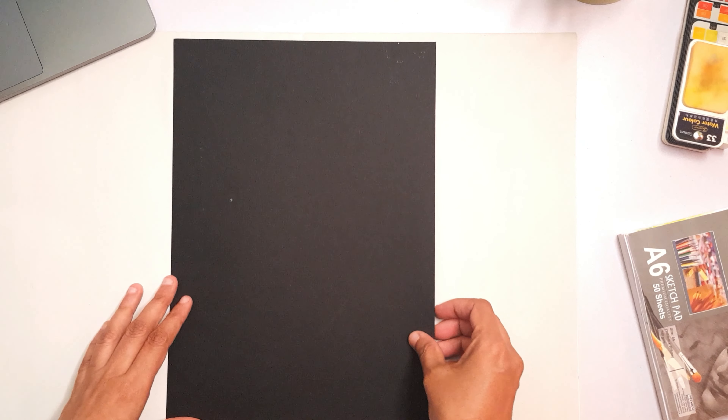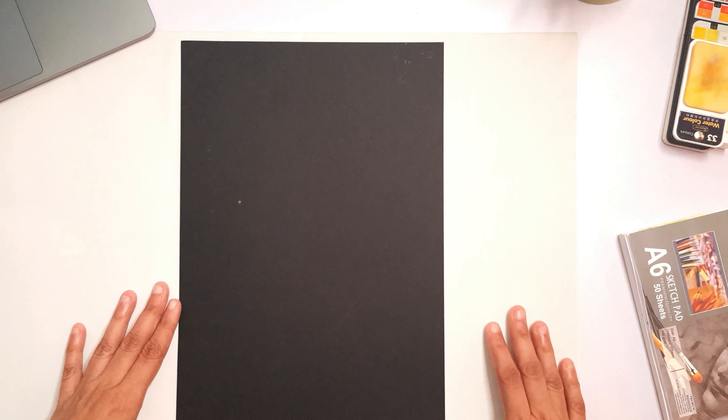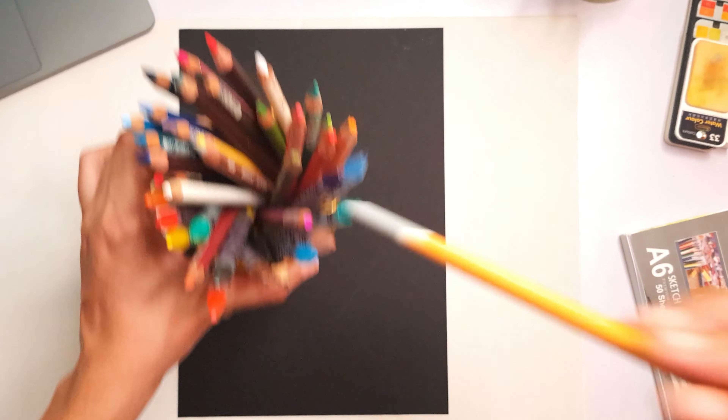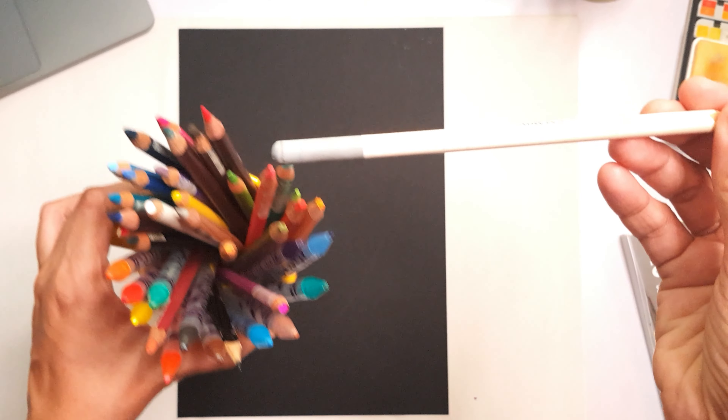You can see one side has some tooth and the other side is smoother. That is how pastel papers are made. I'll be using the rough side because I'm working with pastels and I want the surface to grab onto the pigment. Generally speaking, when you're working with Sennelier oil pastels, even a smooth surface is okay because these pastels are very creamy — you don't really need a lot of tooth for the pigment to hold on to the paper.